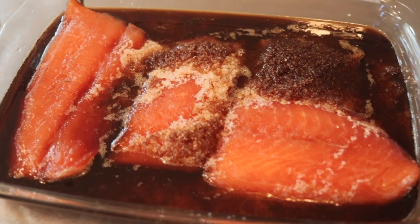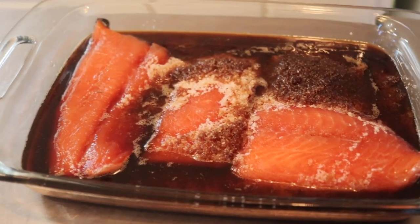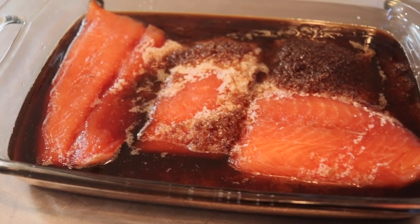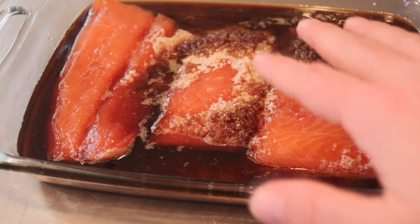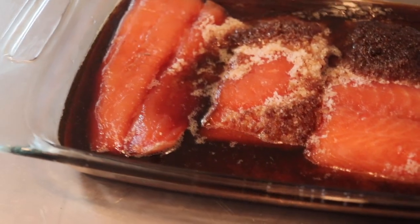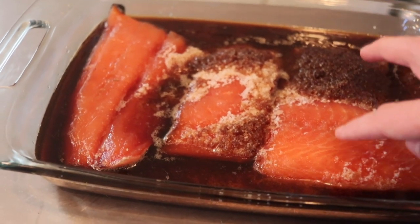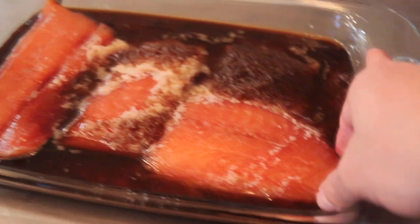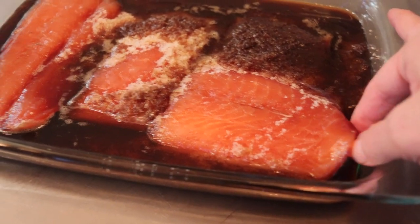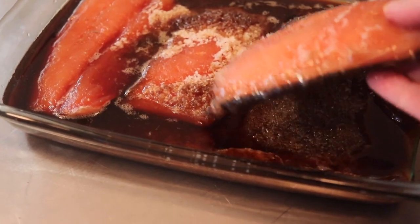The salmon is now brined. I left it in there for about 24 hours, and you can see how the salt has turned mostly to liquid — that's kind of what you want. It's kind of like being in the Dead Sea; it's pretty stiff and concentrated in there.